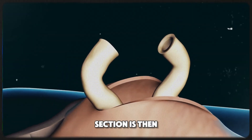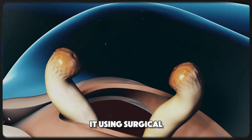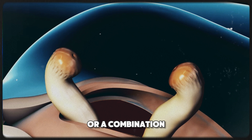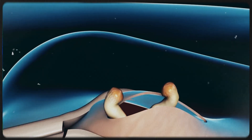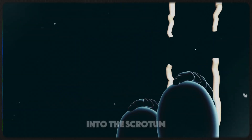The pulled out section is then cut and sealed. This can be done by tying it using surgical clips, a heat probe, or a combination of these methods. After sealing, the urologist reinserts the ends back into the scrotum.